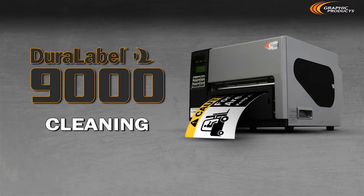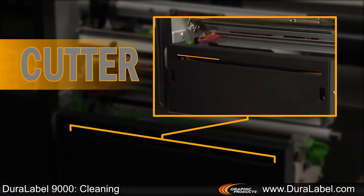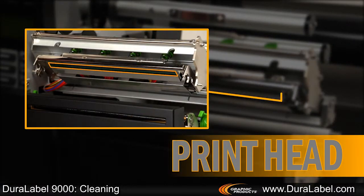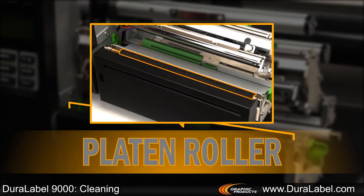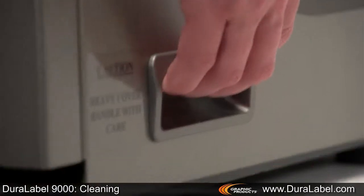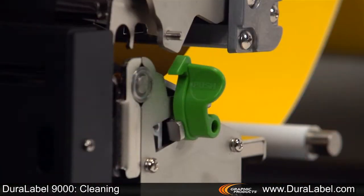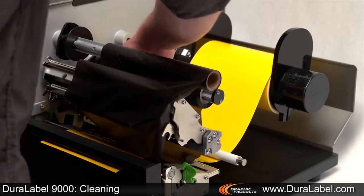In this video we'll show how to clean the Duralabel 9000. The parts that need to be cleaned regularly include the cutter, the printhead, and the platen roller. First, turn off and disconnect the power, open the top cover, press back on the green printhead release lever, and gently lift up the printhead mechanism. Remove any supplies that may be in the printer.